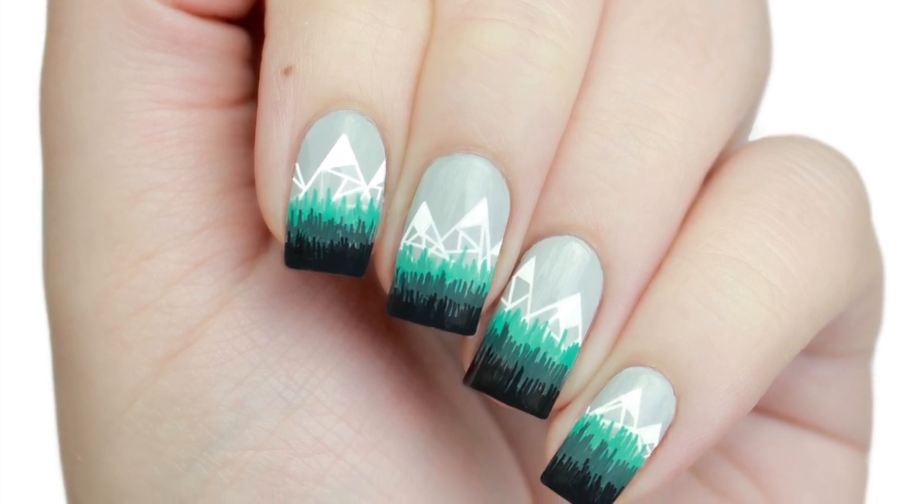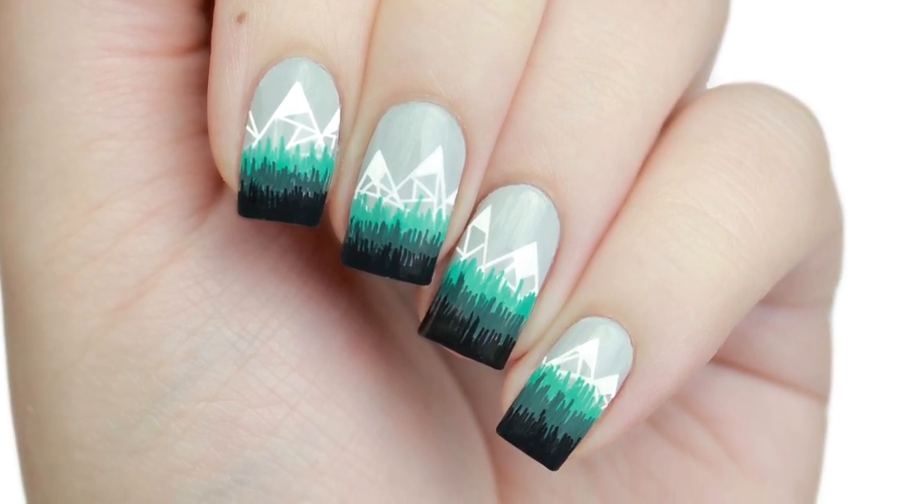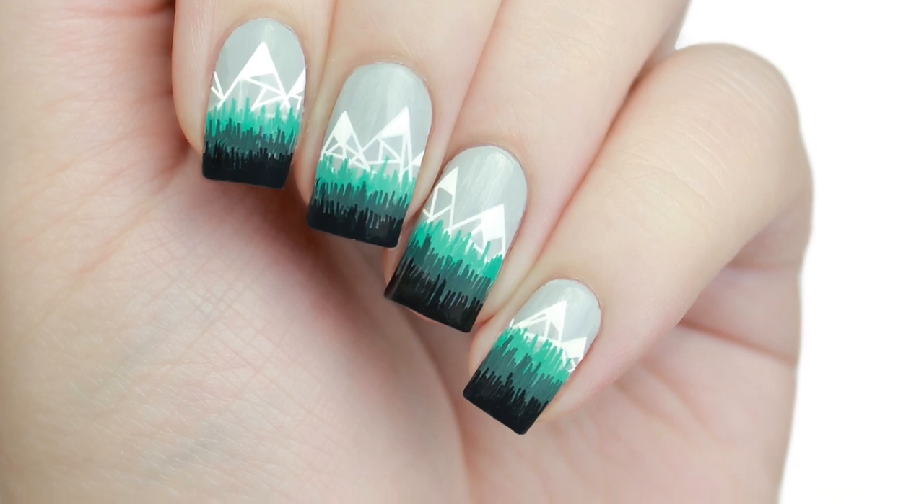In today's tutorial, I'll show you how to do these abstract geometric mountain nails that are way easier than they look.